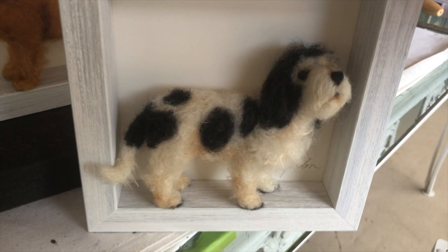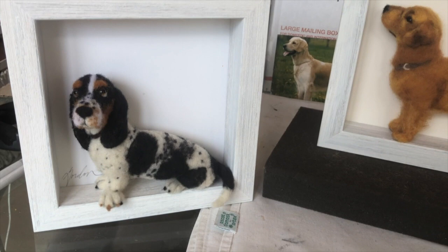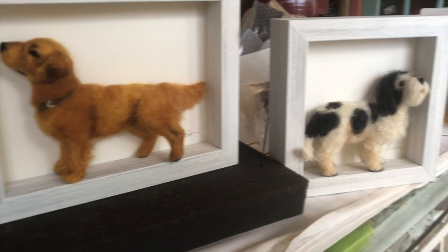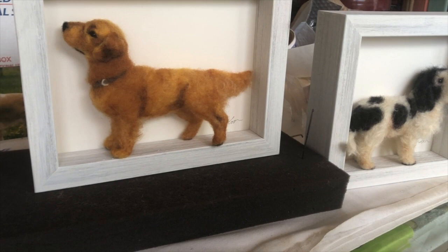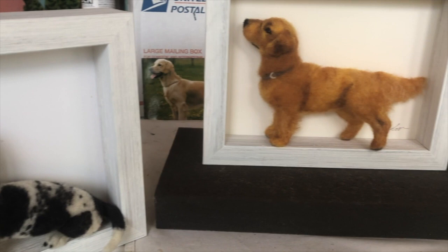So that's all four together. And I guess they'll be hung all together, which could be very nice in a grouping. All very nice together. Needle felting by Brenda Gordon. Thanks for watching. Don't forget to like and subscribe, and keep on needle felting.